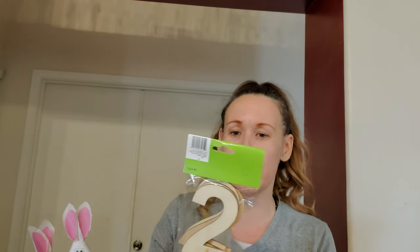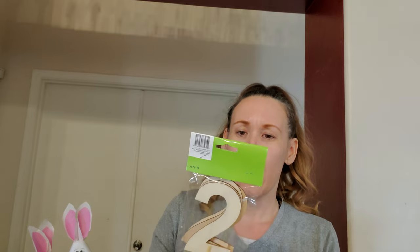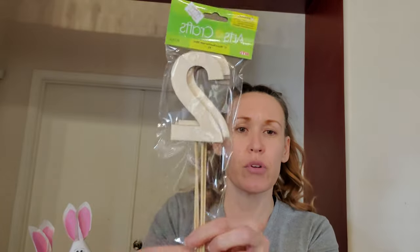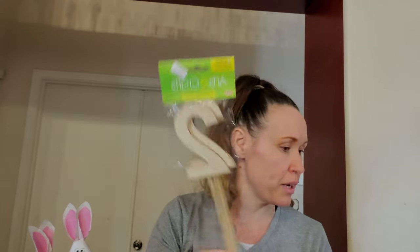Very random, but we picked these up — four-inch wood numbers with a stick. It's wood number with stick, number two. These were $1.29 for four number twos on a stick. Very random, but it's cute.